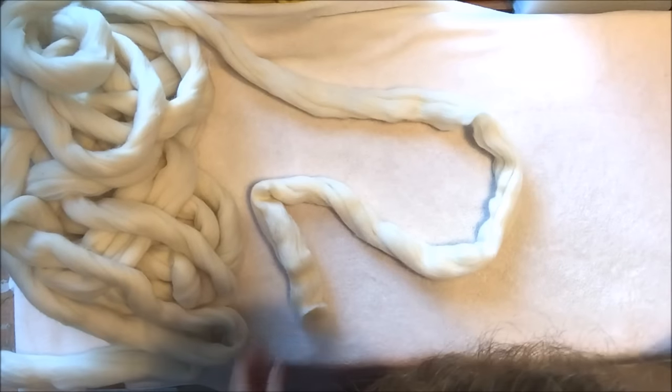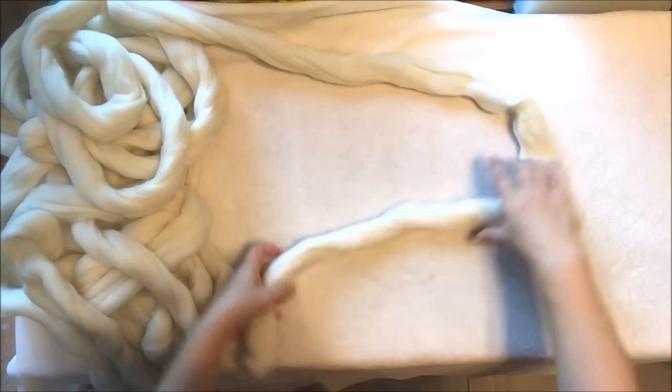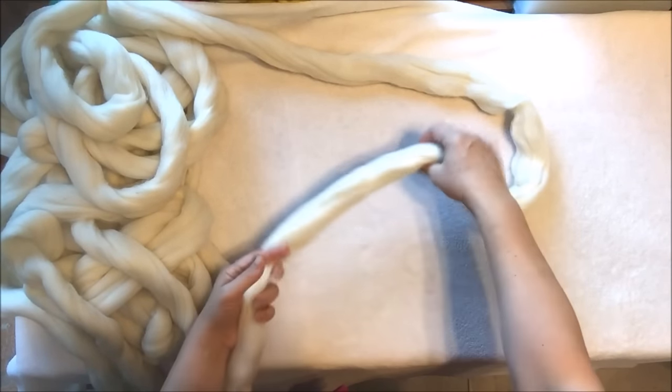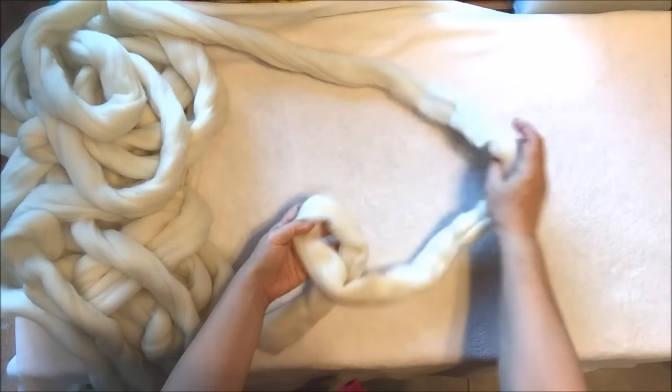So let's get started. We have the pile of this super chunky pearl white Merino wool. It's a beautiful pearl white color and we will start with making a loop as we usually start.